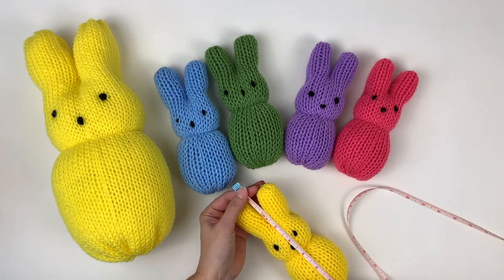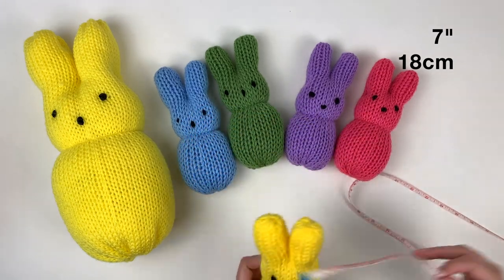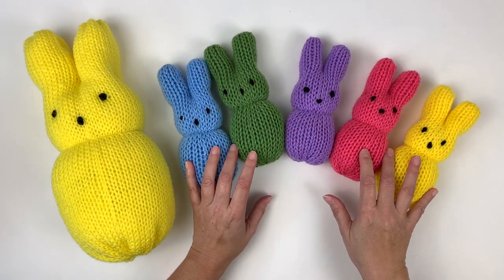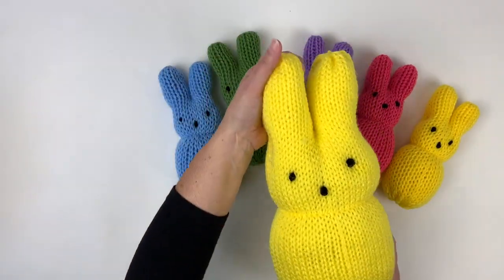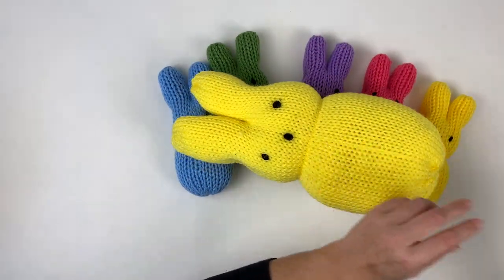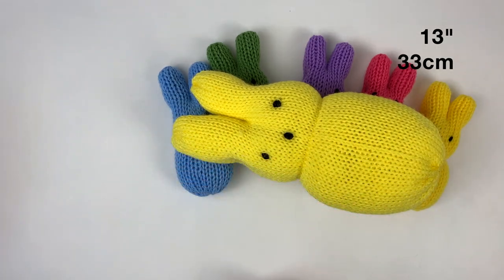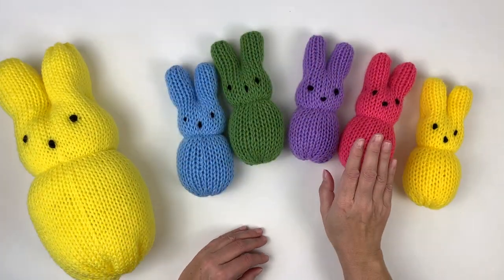These bunnies measure approximately 7 inches long and I have made them in several bright colors using Big Twist value yarn. The small bunnies are made with the Addi 22 needles machine and the best part — waste yarn is not required. The large bunny is about 13 inches long and I made him on my Addi 46 needles machine, again using Big Twist value yarn. So let's jump right in and make this pink bunny.